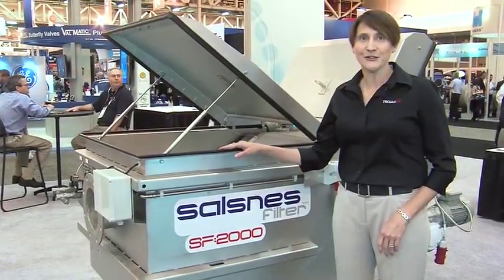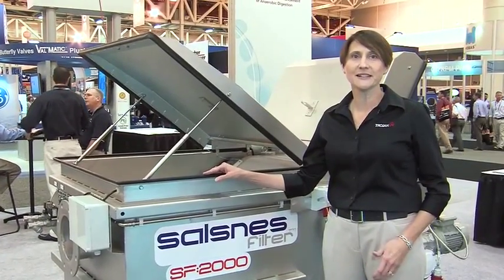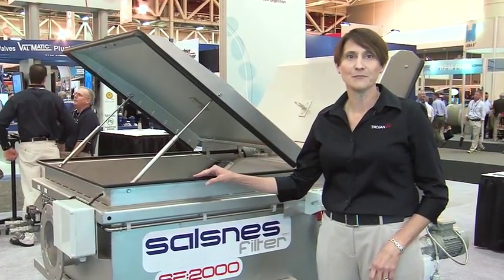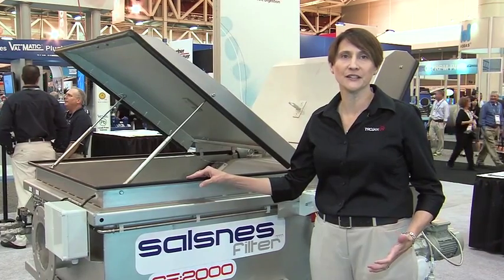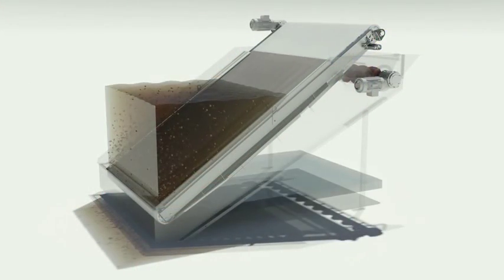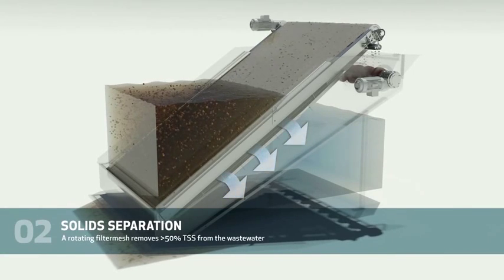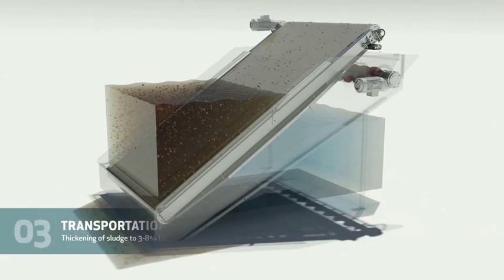This is a Solznis filter unit, and Solznis filter is really exciting for Trojan Technologies because it's an eco-efficient means of solid separation. Influent wastewater comes into the unit and the suspended solids are removed by a rotating belt filter that's fully automated.